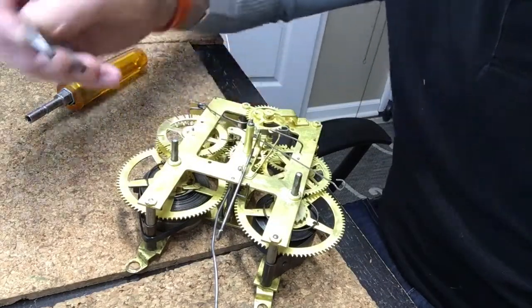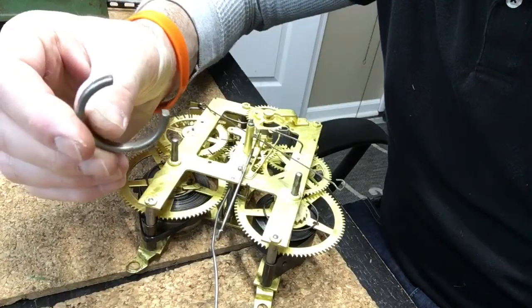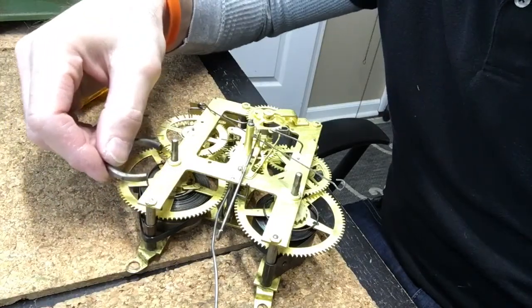Now traditionally, you would use a metal C-shaped clamp which you'd actually fit over the spring after you wound it.